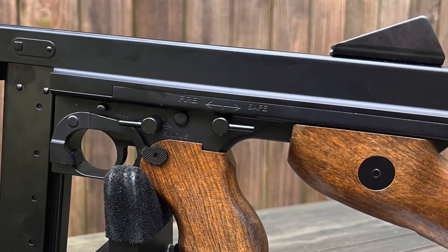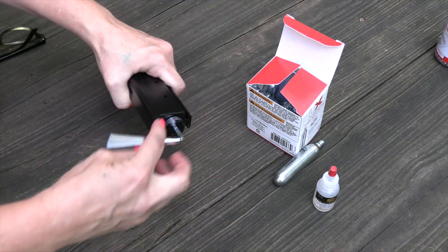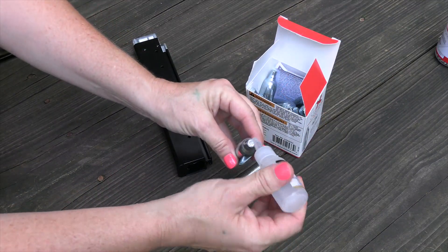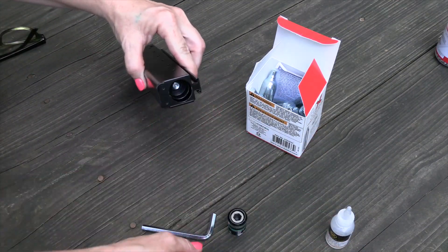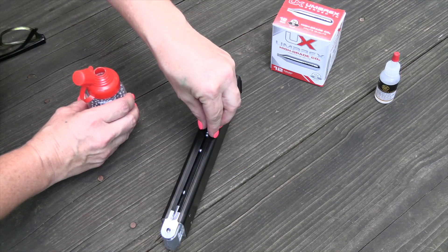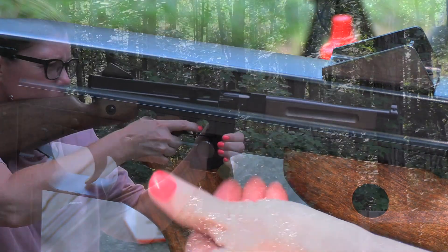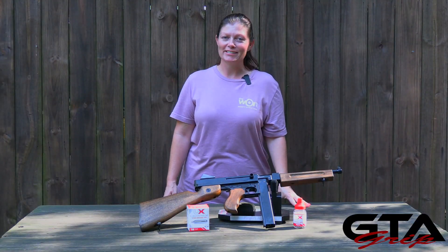Be sure the safety is engaged before doing anything. This one is not scopable, so moving on to loading the CO2 and BBs. On the bottom of the stick mag, turn the capsule piercing screw counter-clockwise and remove it using the included hex wrench. Apply a drop of RWS Chamberlube oil on the top of the CO2 capsule and insert the top first, the second one butt first. Replace the piercing screw until the CO2 cartridge is pierced. On the front of the long edge of the mag is the 30-round BB chamber — pull the follower down, insert the BBs into the loading port, release the follower, and insert the mag into the gun. Point the muzzle at your intended target, choose your fire option — semi or full auto — and pull the trigger.